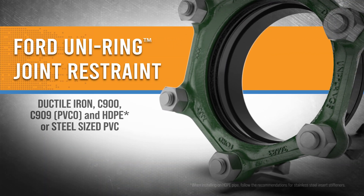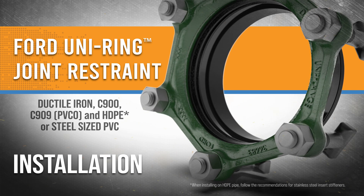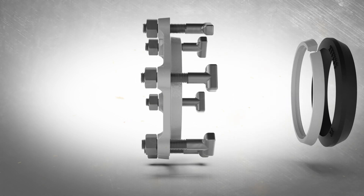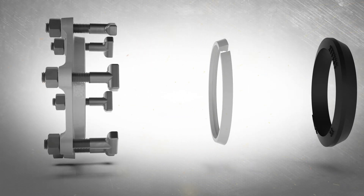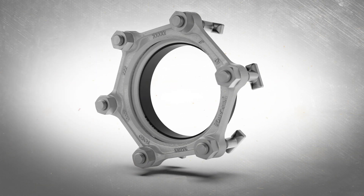The Ford UniRing is a mechanical joint ring restraint offering an alternative to the wedge style gland. The UniRing consists of a restraint gland, restraint ring, and gasket to easily connect mechanical joint fittings to plain end pipe.